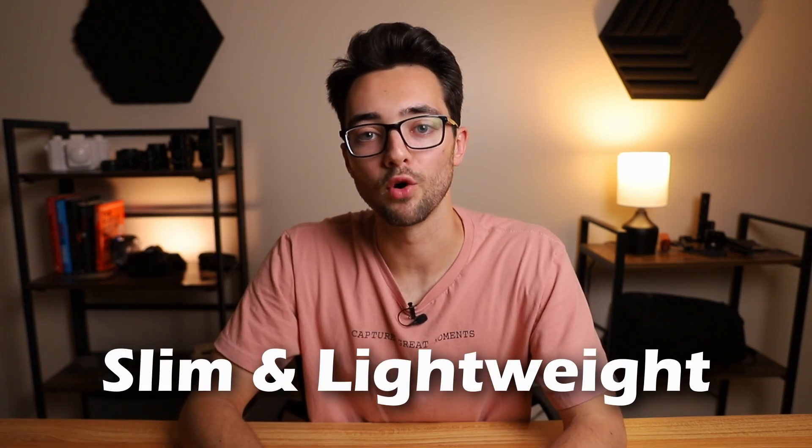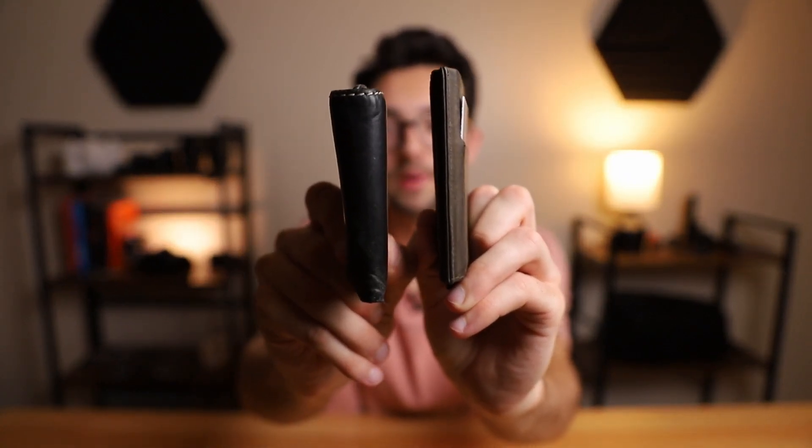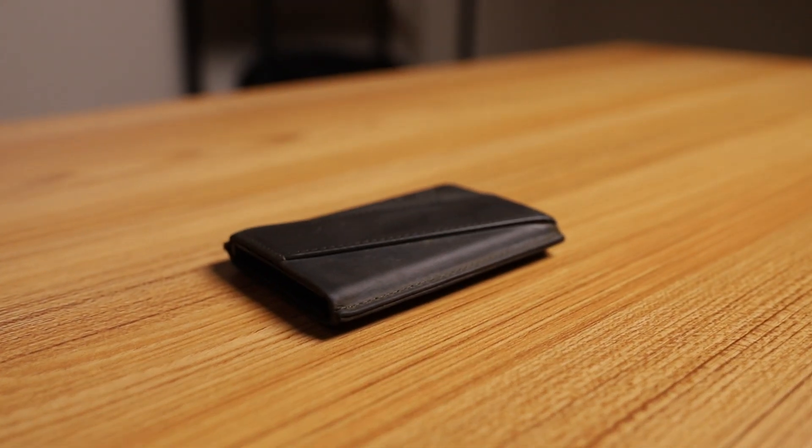Pro number three is the slim and lightweight profile. Holding the Andar Pilot wallet next to the tri-fold, it might not seem like a huge difference in size, but with traditional tri-fold and bi-fold wallets you're going to pack them completely full. Whereas with the Andar Pilot, this thing isn't going to grow or shrink — it stays the same size because you can't fill it past the recommended capacity. It is a solid case wrapped in leather, so you can't really stuff it past maximum capacity. The size it's at right now is pretty much as big as it's going to get.